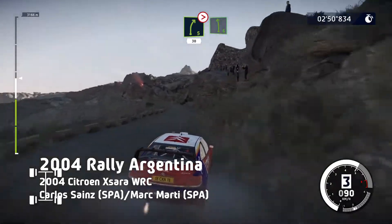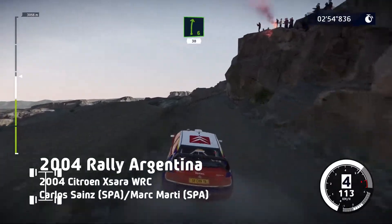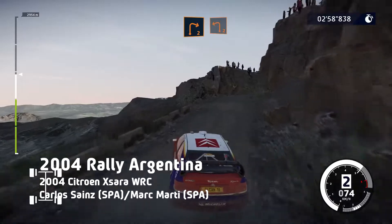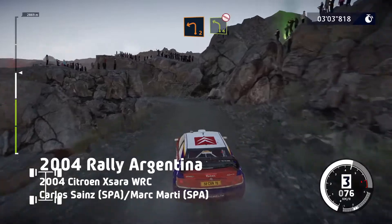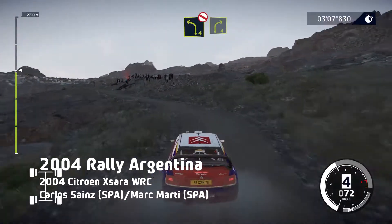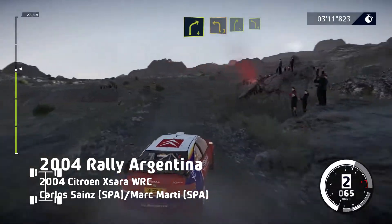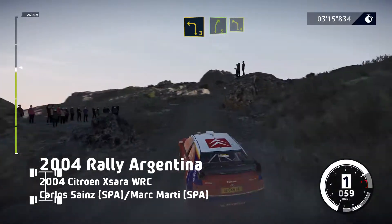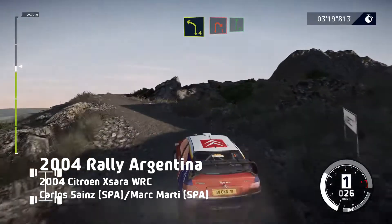Into left 6, into right 6, keep middle, and break, 30. Right 2, and left 2. And left 4, don't cut. And right 4, short. Left 3, into right 5, and left 4, keep in. And right 4, keep in. For right 1, and flat right.